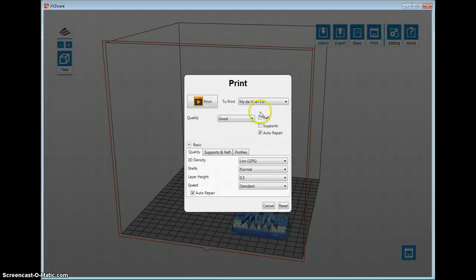When you're ready to print, press the Print button and you'll see some settings. I currently have the DaVinci 1.0, but it also supports the 2.0 and 1.1 Plus. There are three quality levels: Normal, Good, and Excellent — these are default settings XYZ created. The main things that change are the layer height and 3D infill density. I've found the 3D densities are pretty low; I've never printed at 15% or less and always do medium to solid depending on what I need. You can customize settings — for example, set infill to 25%, choose shell thickness of 1, 2, or 3 passes, and set layer height from 0.1 to 0.4 millimeters. I typically print at 0.2 to 0.3 millimeters.